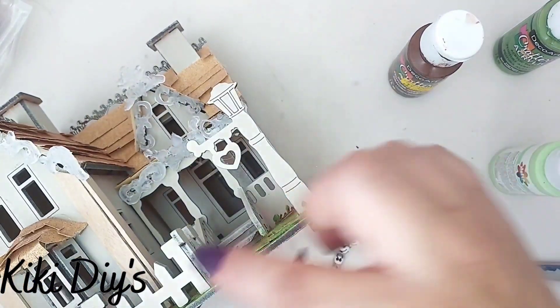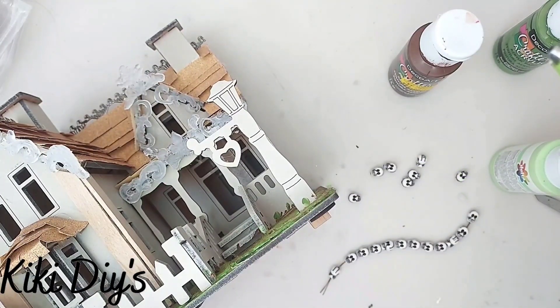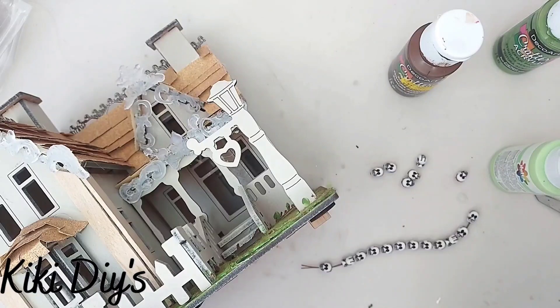Then I'm gonna take these beautiful skulls that I have on a bracelet, and what I'm gonna do is cut that and get the skulls, then start adding them, gluing them to the fence posts.